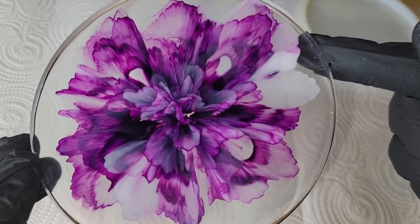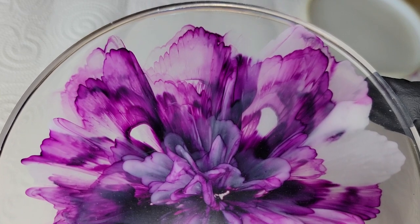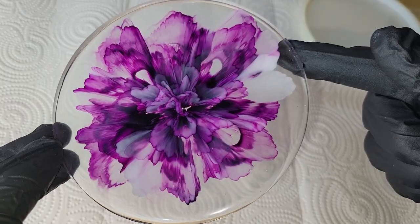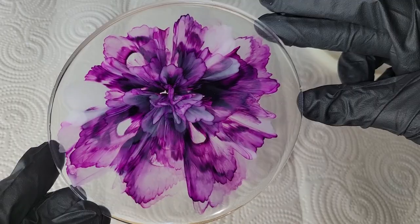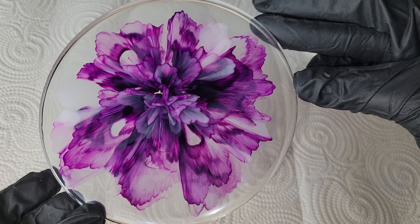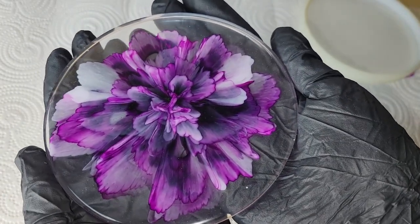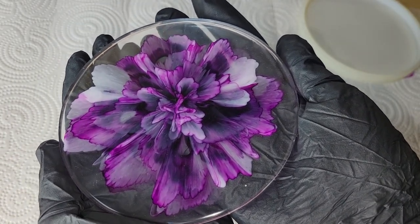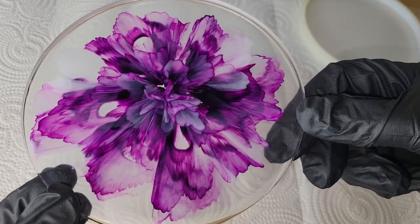It's a medium viscosity resin and it sets up in about 20 minutes after you mix it, so you do have to work very fast. Once you're done mixing you've got to start pouring. I didn't let my resin sit at all before I made this coaster — I just mixed up my resin, started pouring, dropped down my alcohol inks, and did my flower petals.